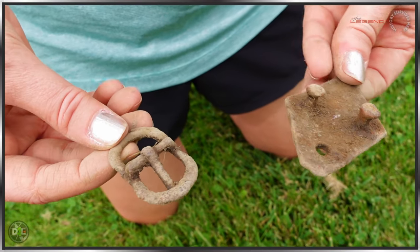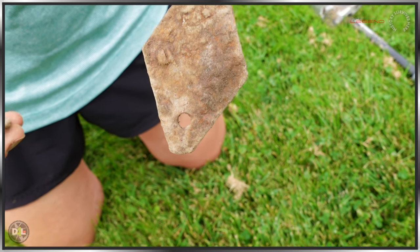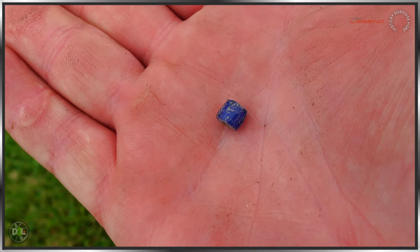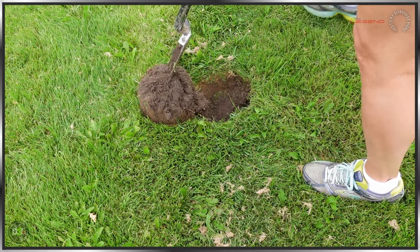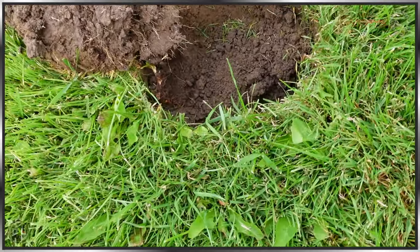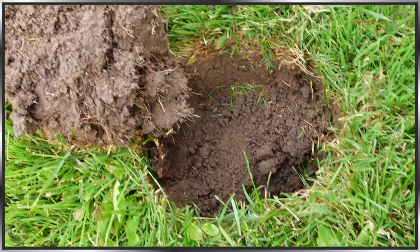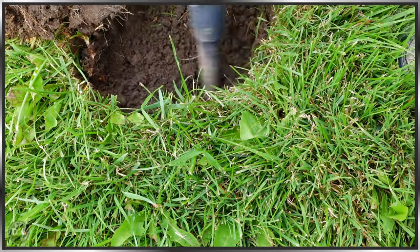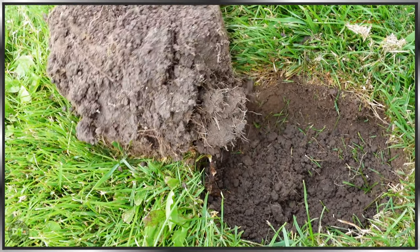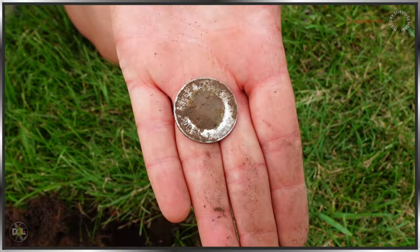Man, killer — buckle, that item, and a bead. Killer. Congrats. Anyway, we got a 66 to 68 consistent reading in this hole. I'm guessing maybe it's a large cent. Let's find out. Nothing in the hole? Nope. We got a toony — two dollars.